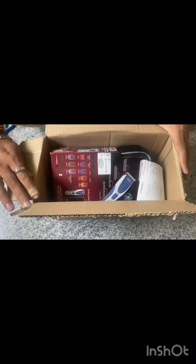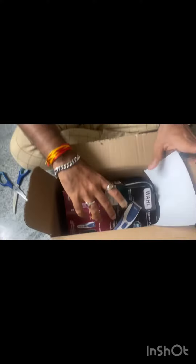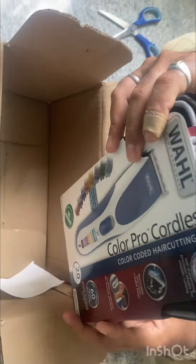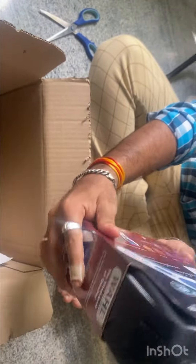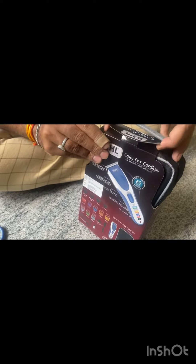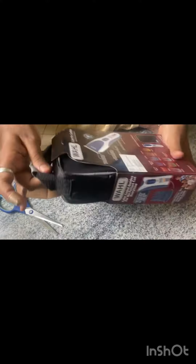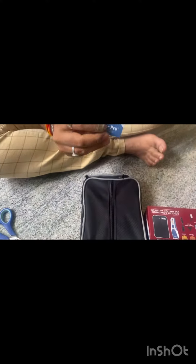So as you can see, after opening the box I found it was a very sturdy box. Inside I found a zip-up carry case. The first impression was quite good!